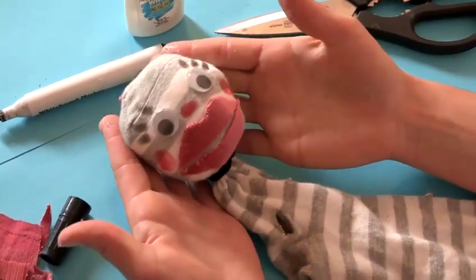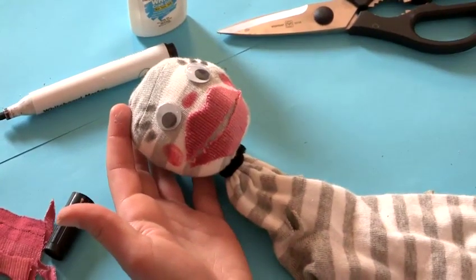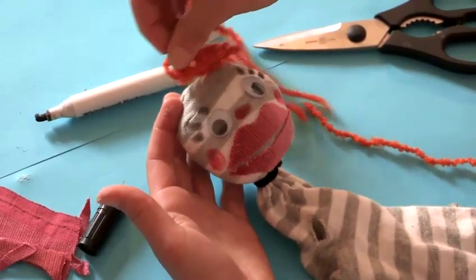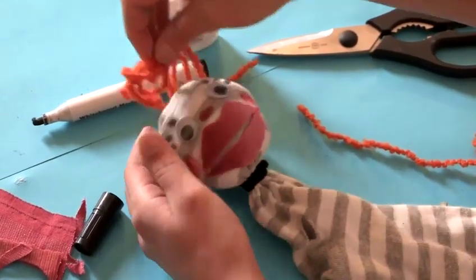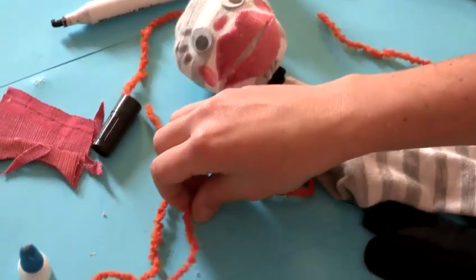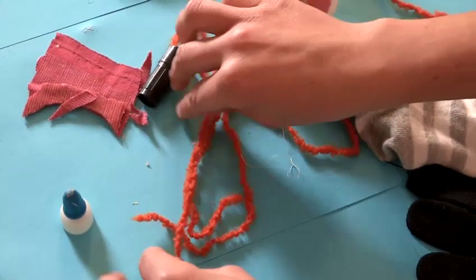Your puppet could have some nice hair if you've got any scraps of wool knocking around your house. It's always nice to put a little bit of hair on there, and again all you need is a bit of PVA to secure it on.